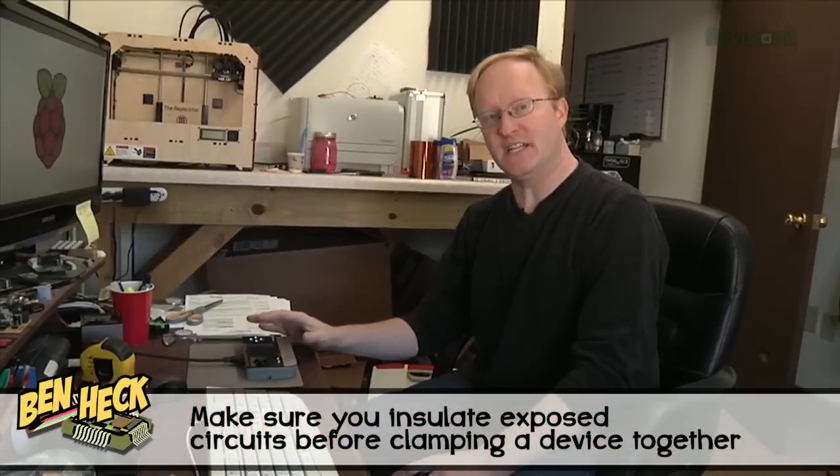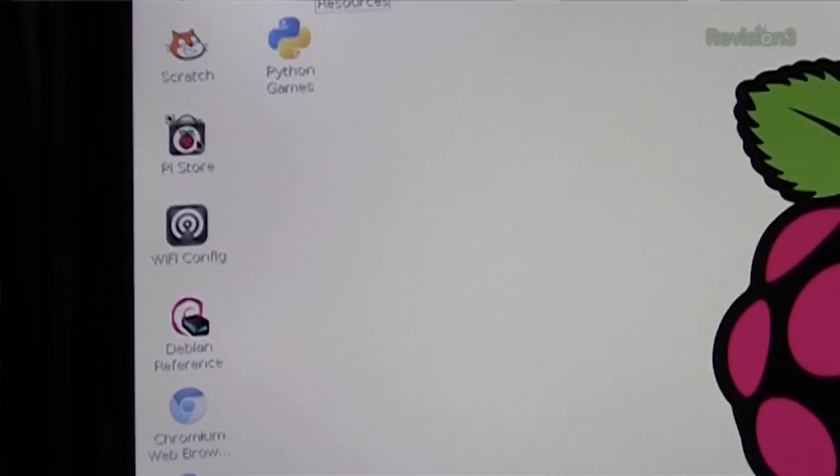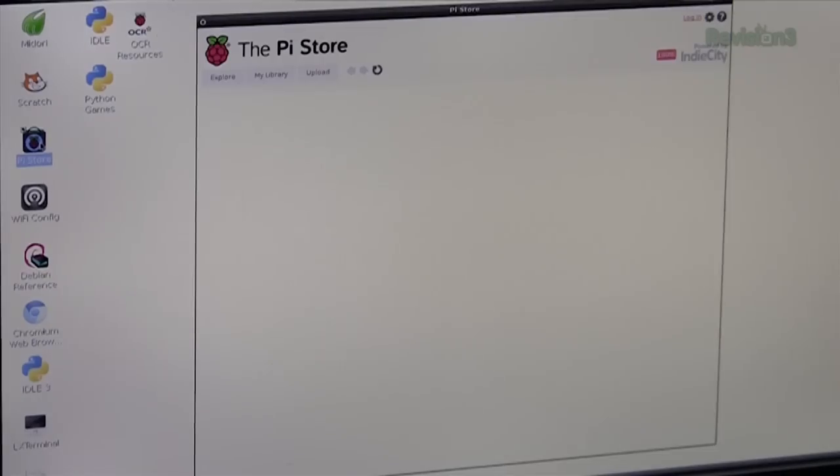I retained the HDMI port so I can still hook this up to a full-size monitor and get full-size resolutions. While I'm here, I'll show you how to get MAME on your Raspberry Pi. The new distributions of Debian Wheezy have a Pi Store on it — just double-click on Pi Store, search for MAME, and it will install it automatically to your Raspberry Pi.